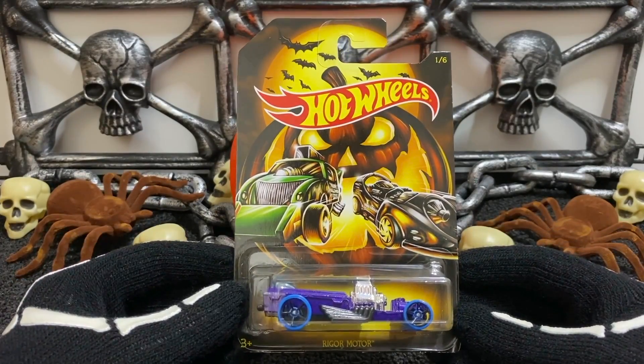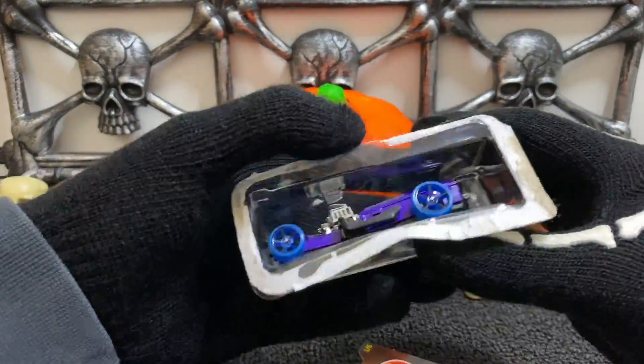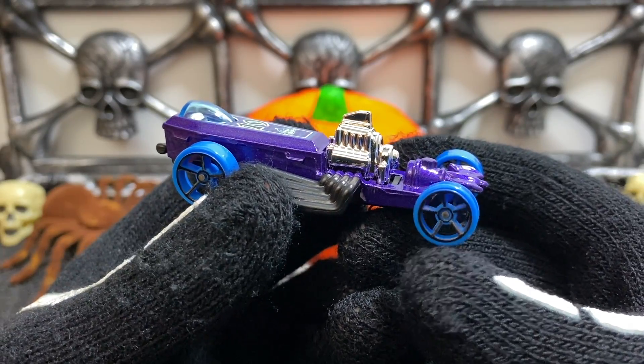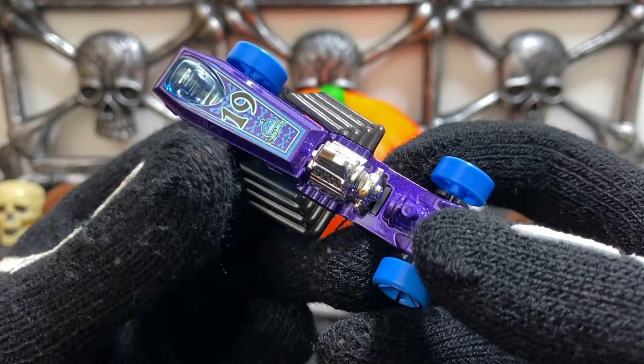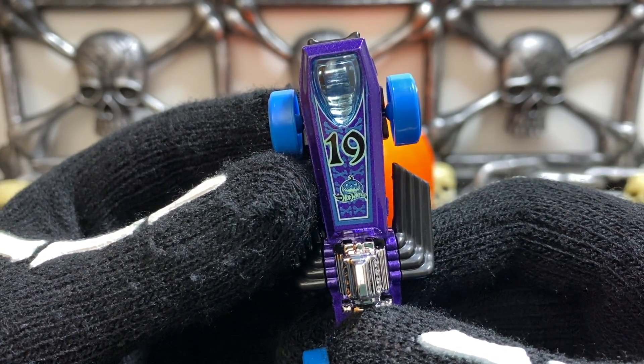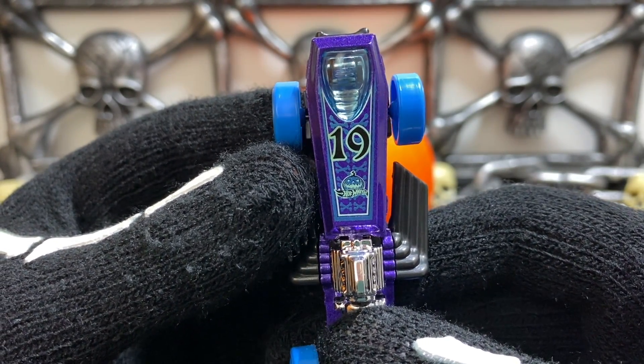The first car in the set, number one out of six, is Rigger Motor. This Rigger Motor has a metallic purple body, blue five-spoke rims, eight exhaust pipes with a chrome engine block in the middle, a '19 for the year 2019, and the Hot Wheels Halloween logo right below.